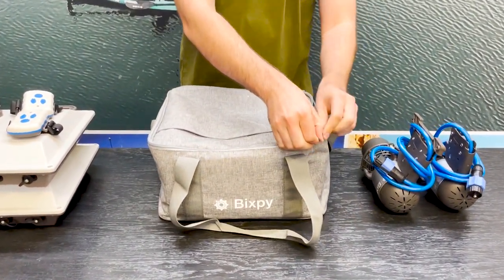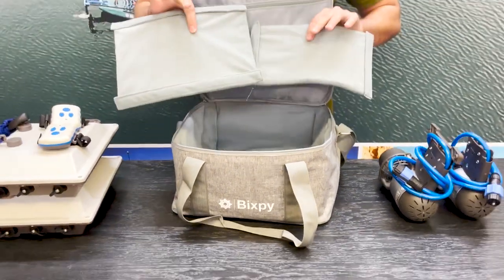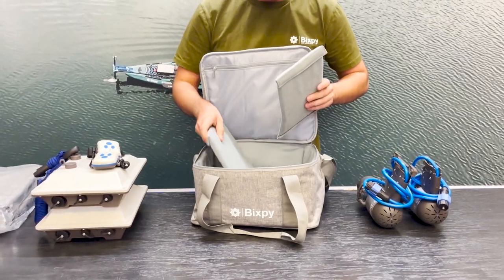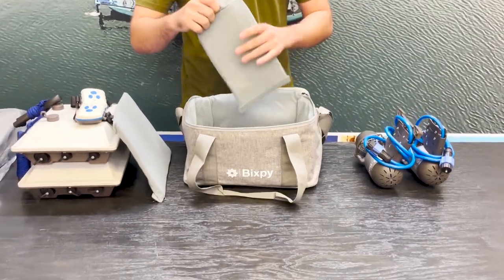We're going to open up the bag and what you're going to first see is you have these two little dividers that you can use to kind of compartmentalize your travel bag. So I'm going to show you how I pack this up.